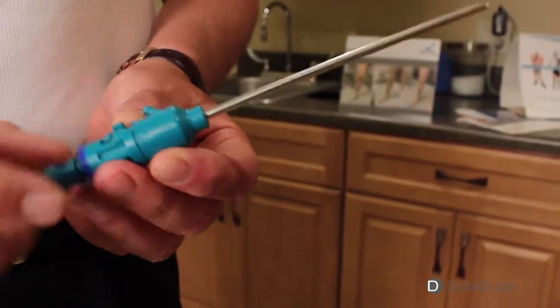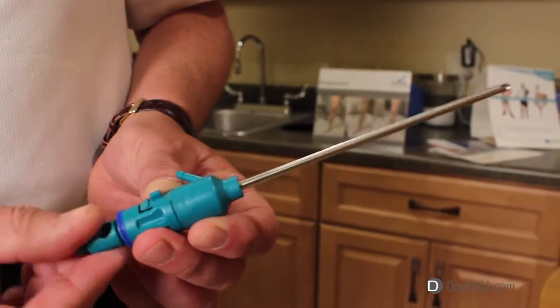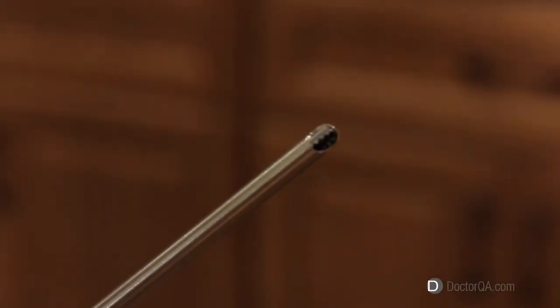A second incision is made and a small cutting device which sucks the veins up into the cutting device, destroys them, and takes them out of the body.